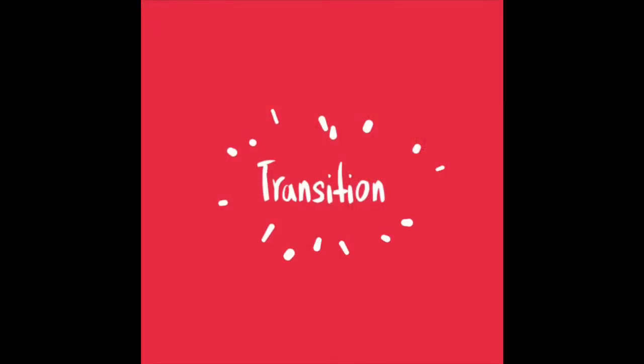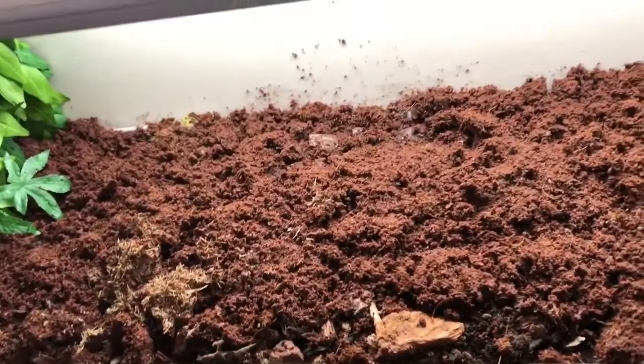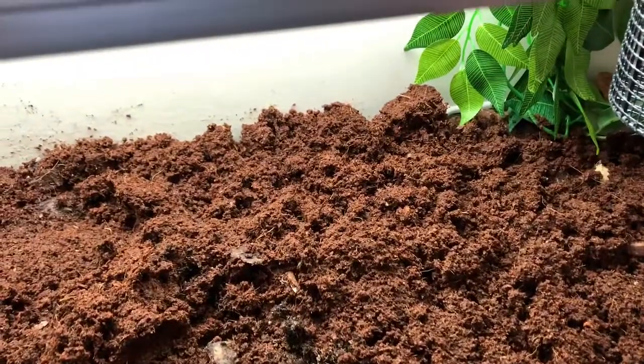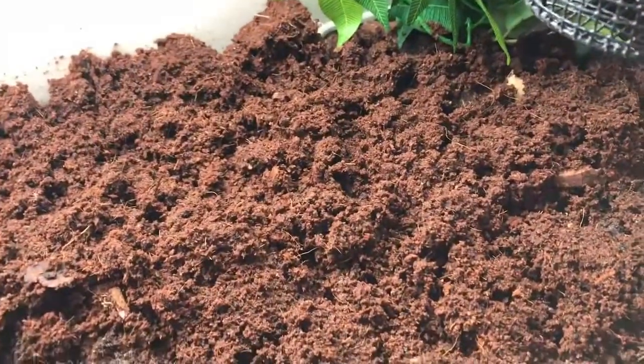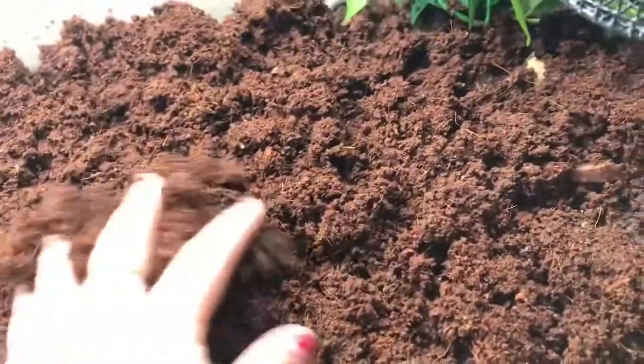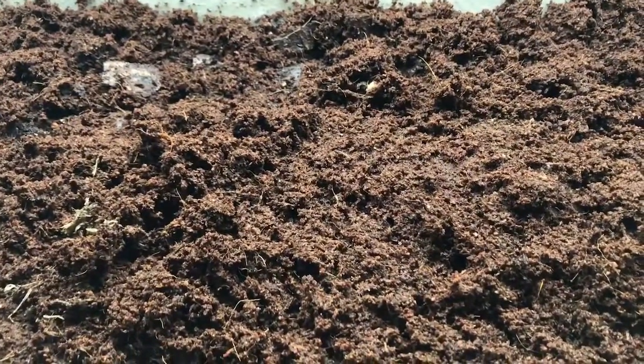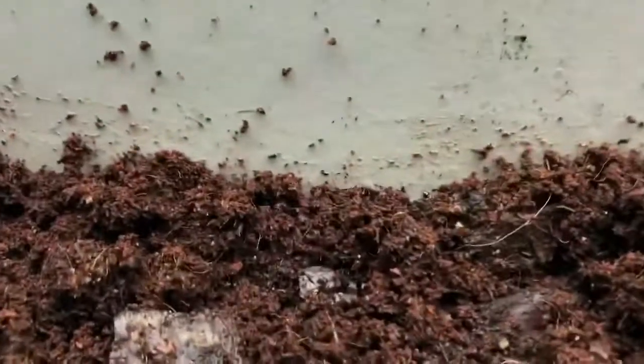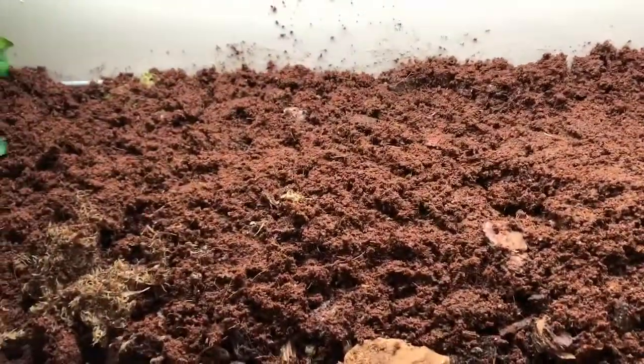So to start off with in Benjamin's viv, underneath the coconut fiber I have forest bark from Bioactive Herbs - that's this stuff just here. That has all the goodness in it that all the cleanup crew need to survive. Now in here there is some cleanup crew. Oh look, right at the very back there's one of them making his way across. That's to help with Benjamin's cleanup. In reality I don't have to do any clearing out of Benjamin's tank if I don't want to.